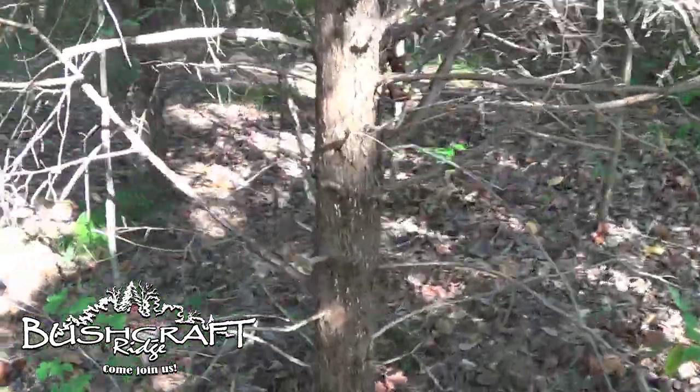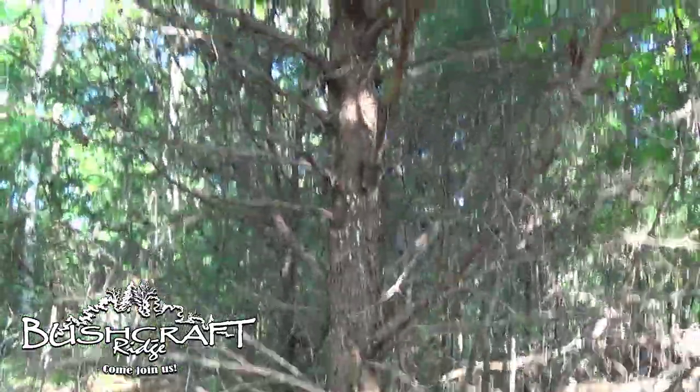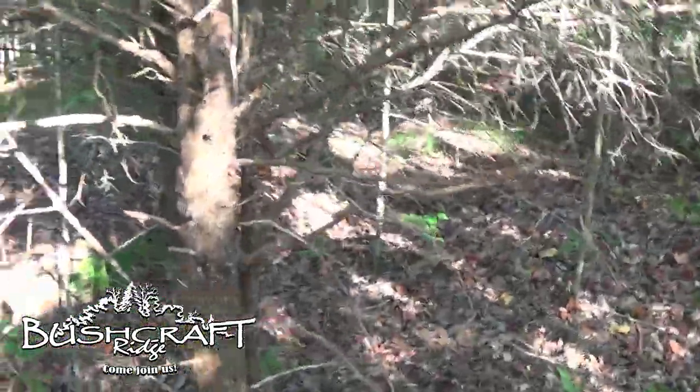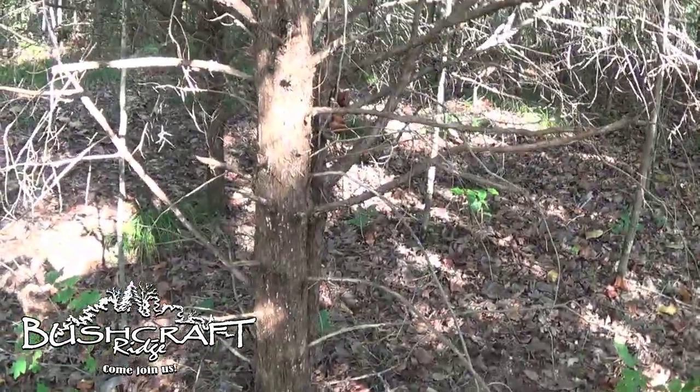You know what kind of tree that is? This tree right here? It's a deadness tree. It's not dead. It's kind of dormant at the bottom, but it still has green boughs at the top. That's an eastern red cedar.